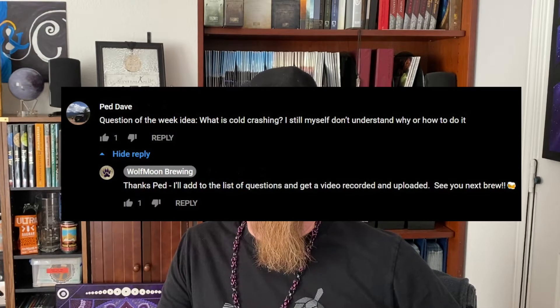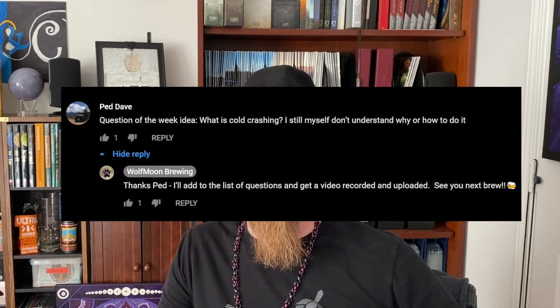This week's question comes from Ped. Ped asks: what is cold crashing? I still don't understand why or how to do it. Alright Ped, here we go.